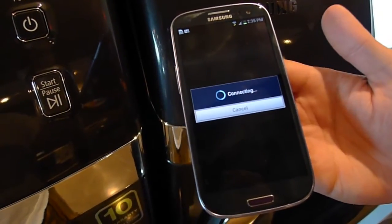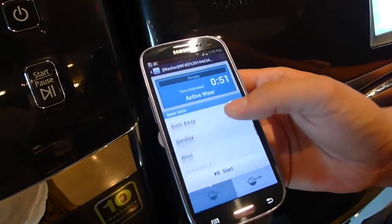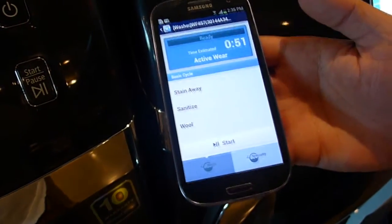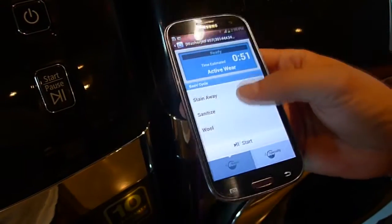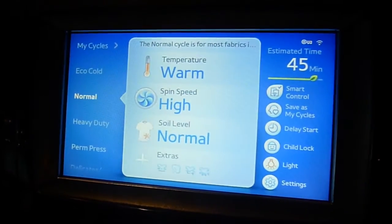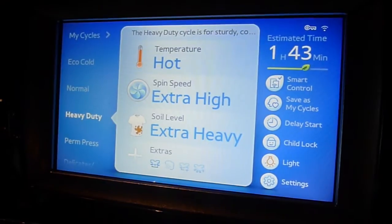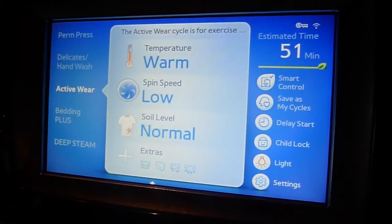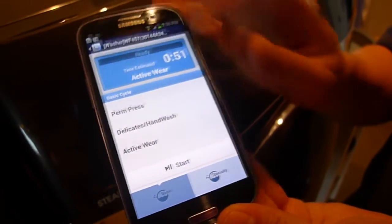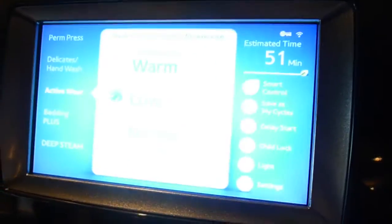With this smart control, I essentially have delay start at my fingertips — I can start it and stop it whenever I want. The beauty of this is the flexibility, whether it's traffic, staying late after work, or whatever the case may be — I have full control. As I select a normal wash cycle here, the normal wash cycle is selected on my control panel. If I change to heavy duty on my cell phone, it changes to heavy duty and all the cycle time and presets switch as well. I'm in full control, and then just hit start and away you go.